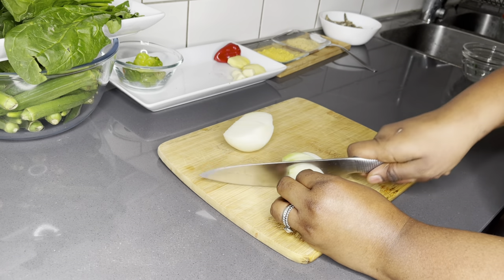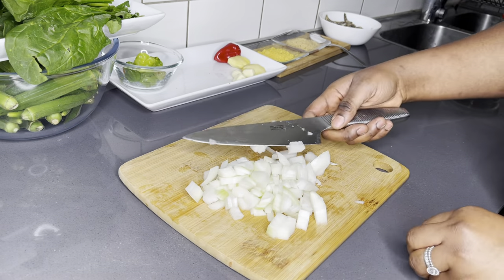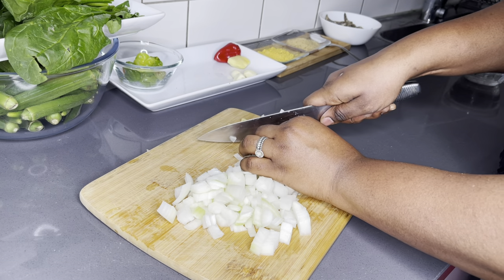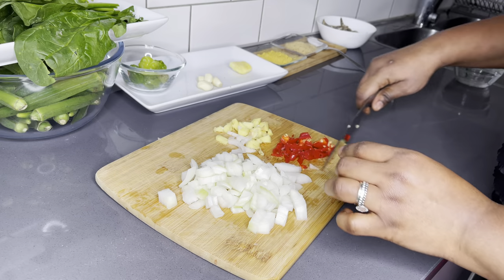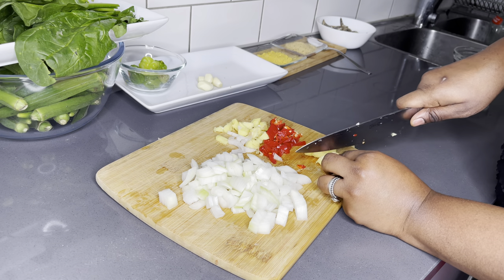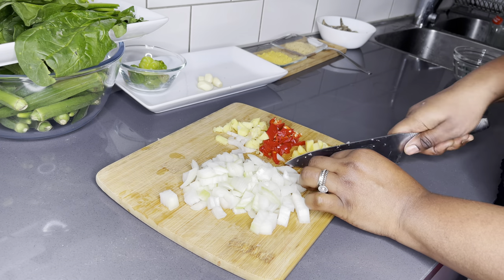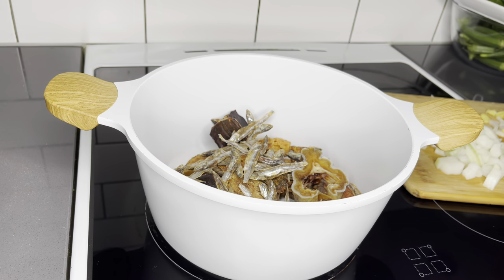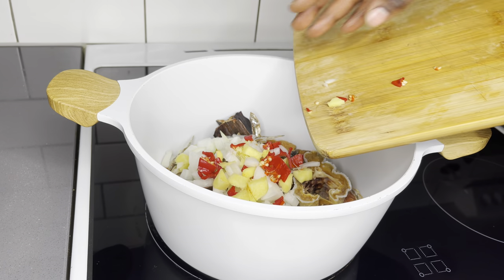It's now time for me to do some chopping. I'll chop the ginger as well and the peppers. There's no blending here, which makes me love this dish so much. You just chop everything. This recipe is so, so simple. Once that is done, I'll add everything to the pot. You can also choose to blend everything, but I prefer it in its raw and fresh state like this.